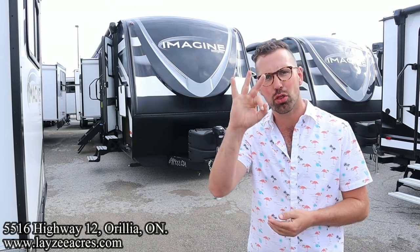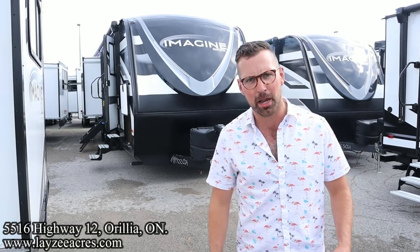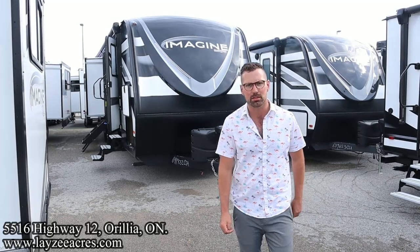It weighs 8,800 pounds. Three slides, outside kitchen, great island kitchen on this guy. This is about as wild as getting on an airplane — the captain's got no shirt on. Beautiful trailer. I'm going to be with my friend, that Dutch bad boy Brendan Hannemeyer on the camera today.